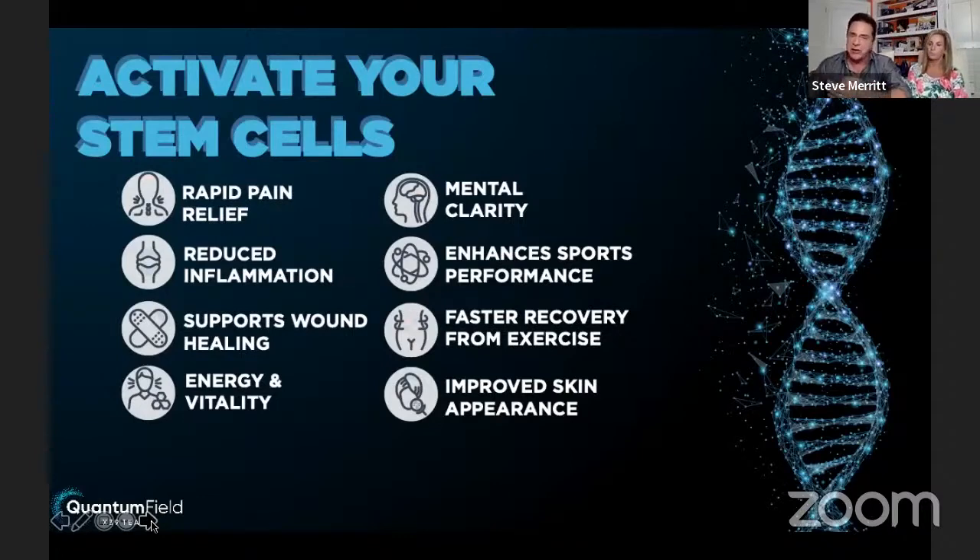Your biggest organ is your skin and it's made up of stem cells. The X39 is helping people with their skin feeling and looking so much better. My brother-in-law Jens — the last time he went to the dermatologist, not one thing had to be burnt off his skin. He was so excited about that.